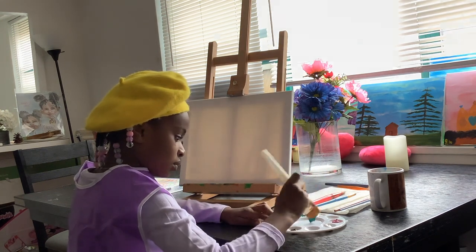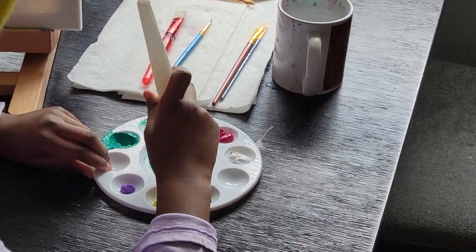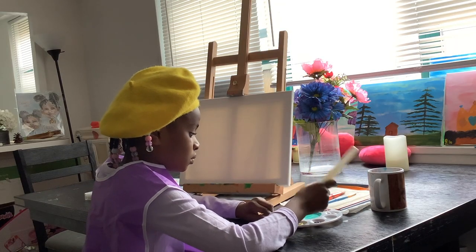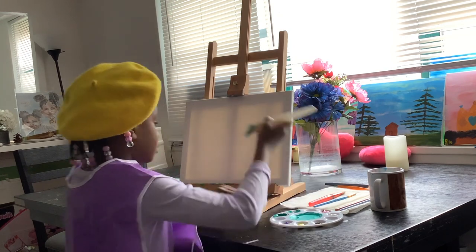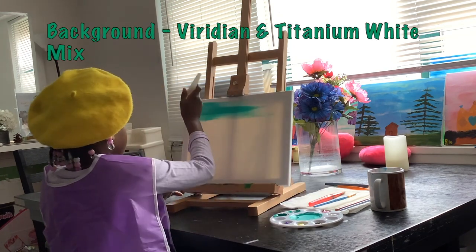First I take Meridian and mix it with Titanium White to get a lighter color. Then I cover the whole canvas with this new color.